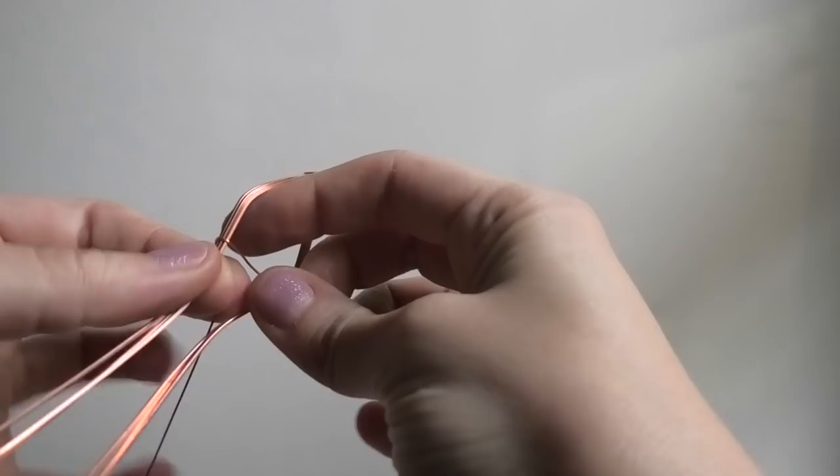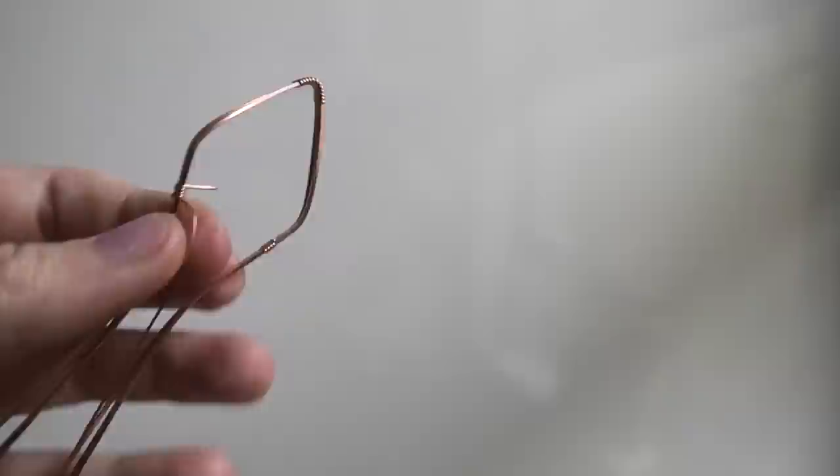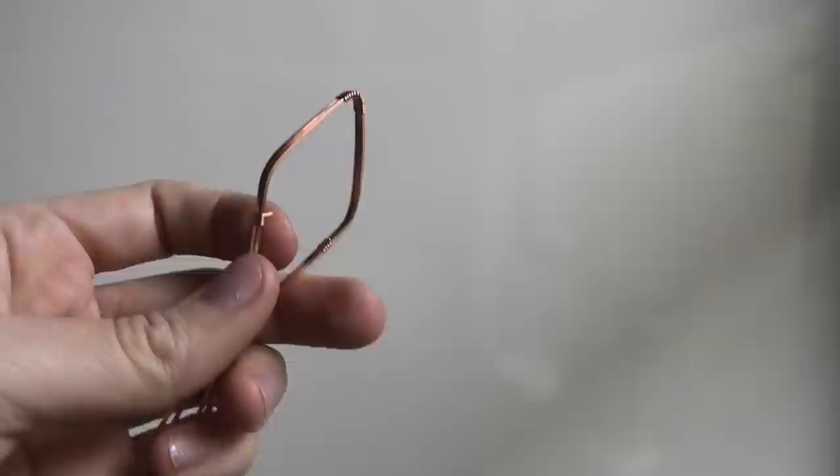With this half round wire — I'm sorry I didn't mention it earlier — if it's your first time working with half round wire, you want to have the flat side down and the half round side up. Now just trimming off the little ends and squishing them down. Do the same exact thing on the other side.